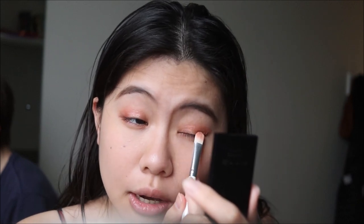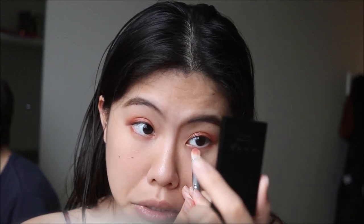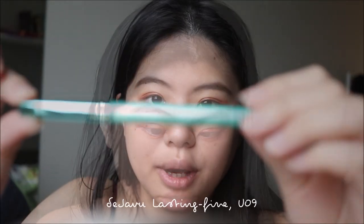For the shimmery shade, make sure it doesn't go over the crease — I used to make that mistake. Even for a glamorous look, I like to keep the shimmer within the crease and just dab a tiny bit of this orange shimmer shade from MAC right under my pupil. Then I'm going to use the golden shade from the palette and dab a little bit on my inner corner using my fingers rather than a brush.